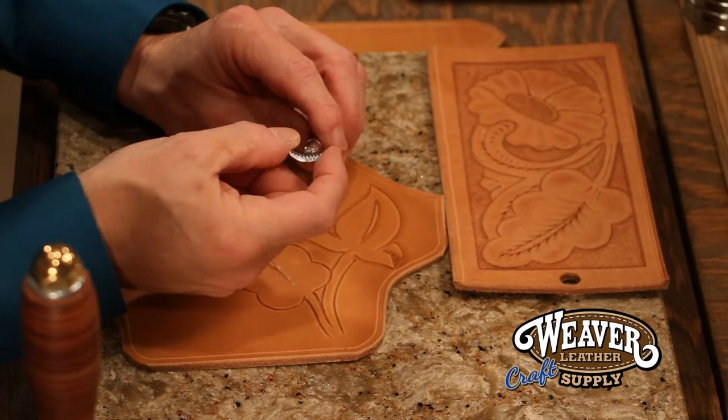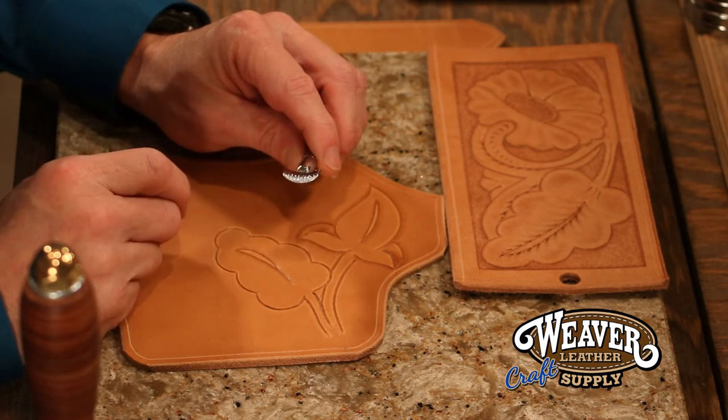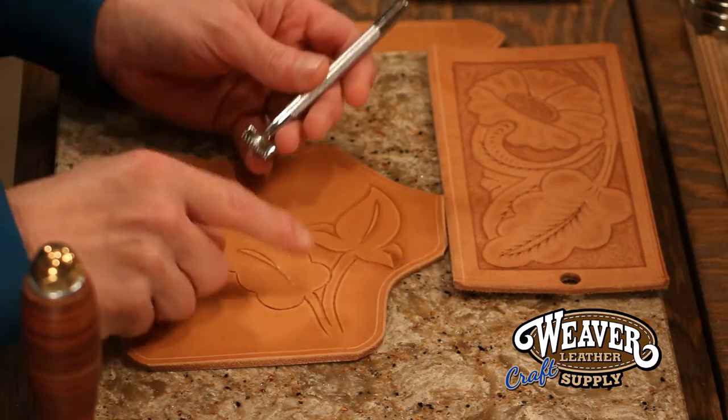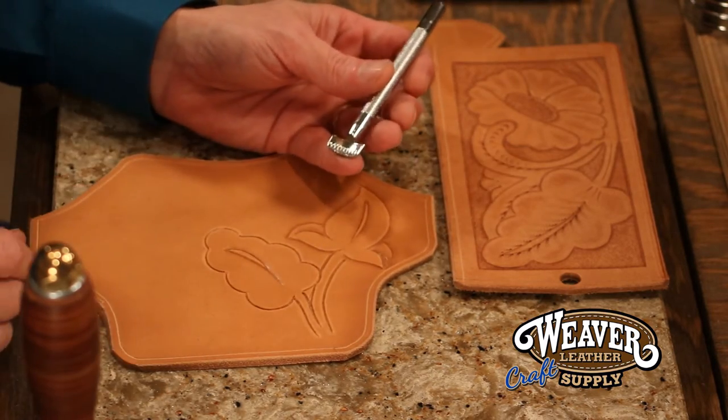This is a standard veiner, three-quarter inch length, quarter inch depth. Now that measurement makes it very easy for me to measure out border designs, but when I'm working on my tooling, particularly my floral, there's a number of places I can use this.